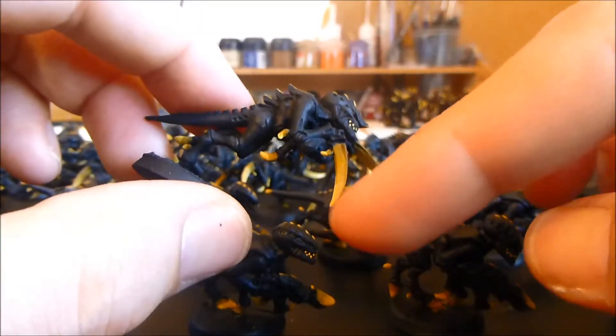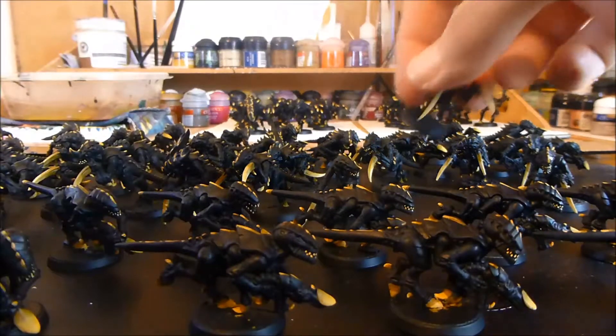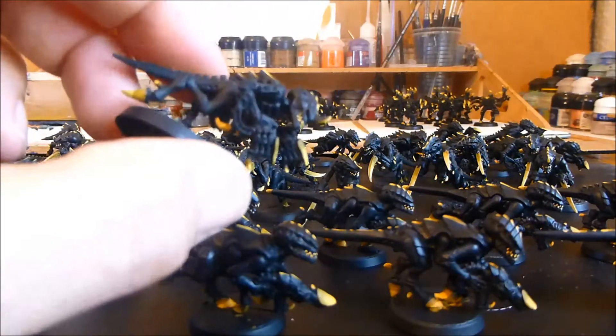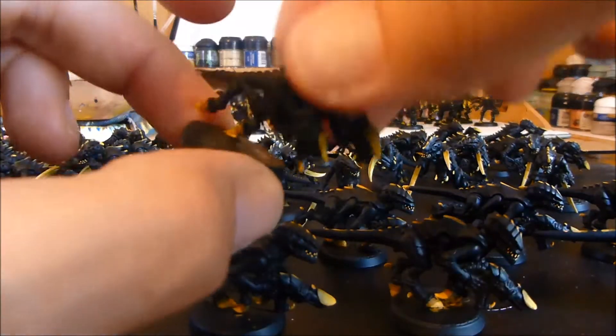Teeth a lot brighter and nice sharp scything talons on those guys. And then the Hormagaunts with the spine fists - again not a great deal different. Done the teeth with two coats and the little spiky bits just looking a little sharper.